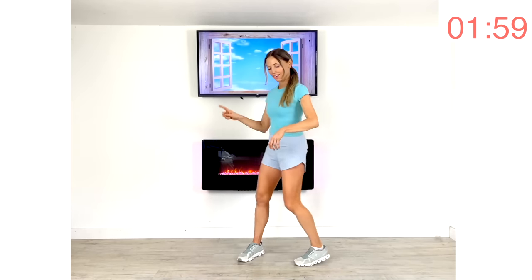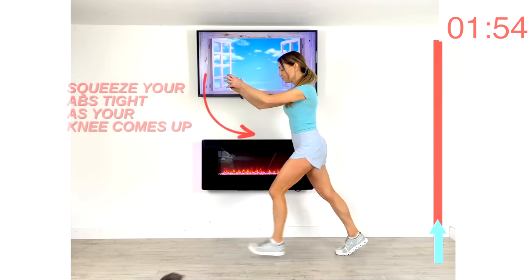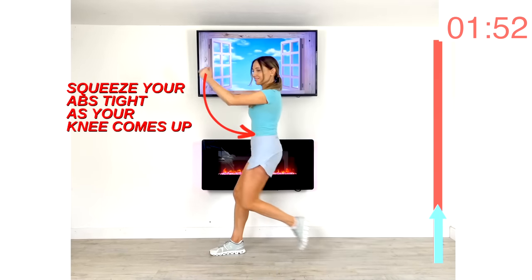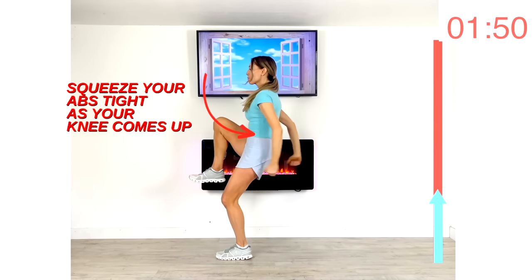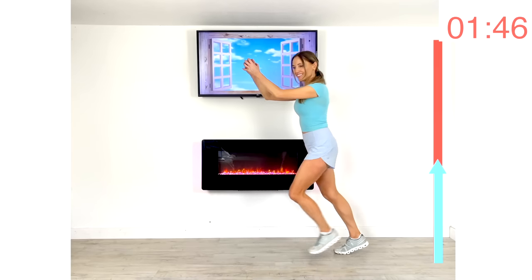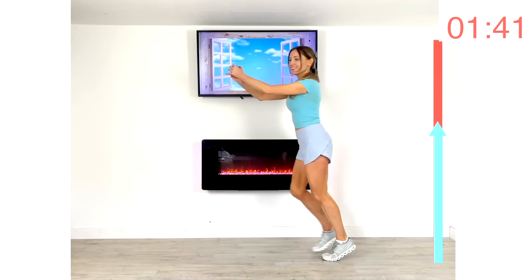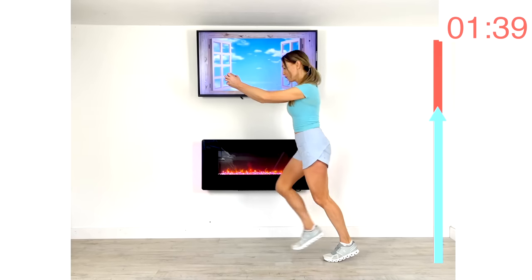Next move: step forward ab knee crunches. Step forward and really drive that knee up while pulling the arms in at the same time. As you drive that knee up, squeeze your tummy muscle in really tight. Keep that going — drive that knee up.